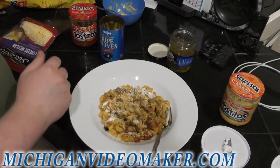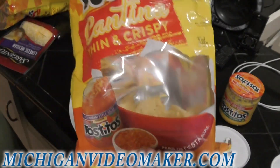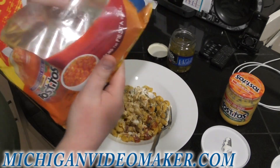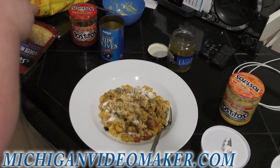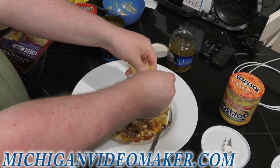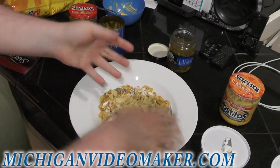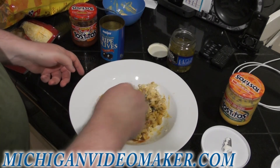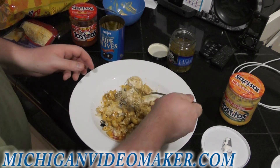There's one more thing I forgot — take some tortilla chips and sprinkle them on, break them up. These are already crumbs already. It's optional — I'll put a little bit in here. It gives a nice crunch because the noodles are already cooked. So I'll mix that up and try it with a little bit of nacho chips.